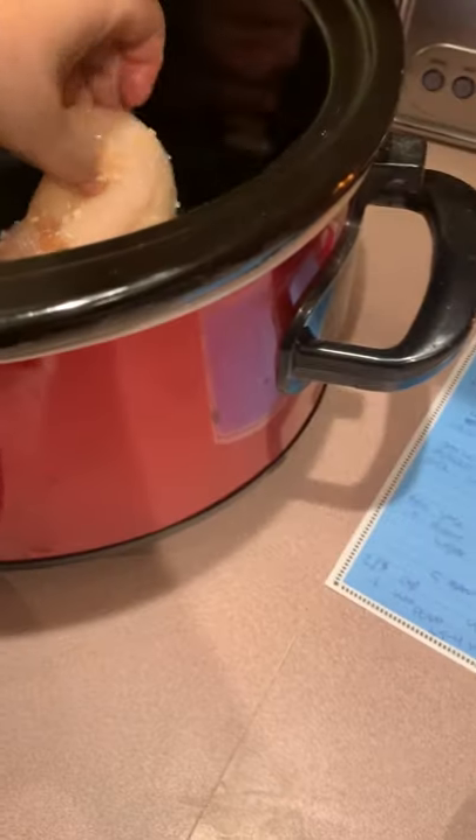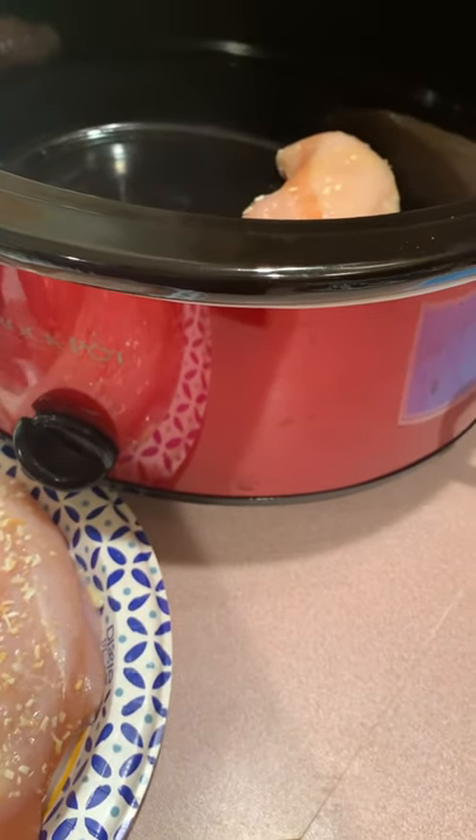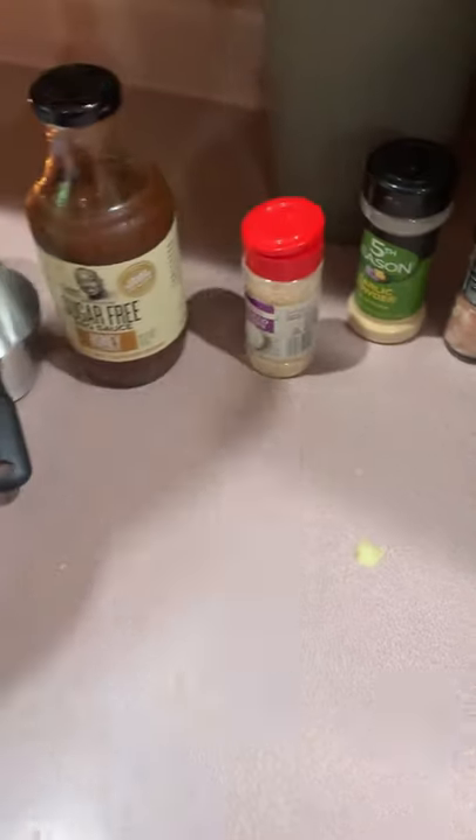So now I'm going to put them into the crockpot. You're going to cook these on high for three and a half to four hours. Nothing crazy. Now that those are in there, just place them in there.